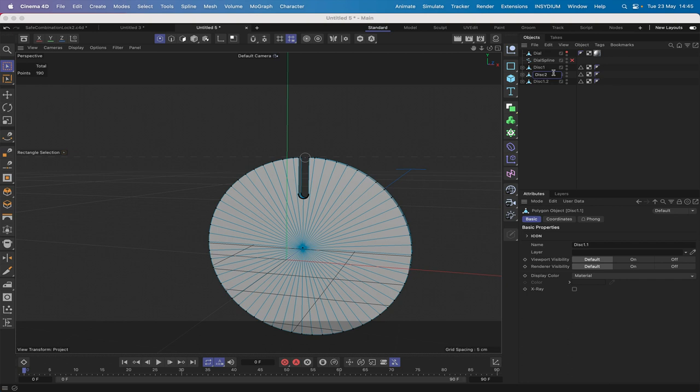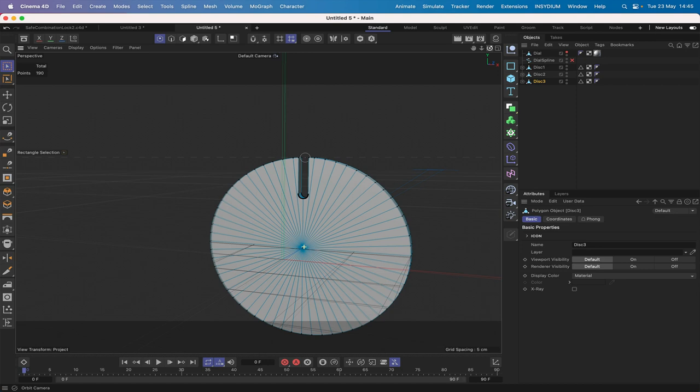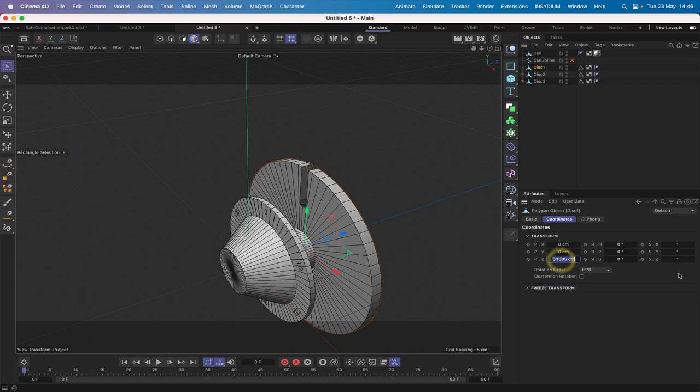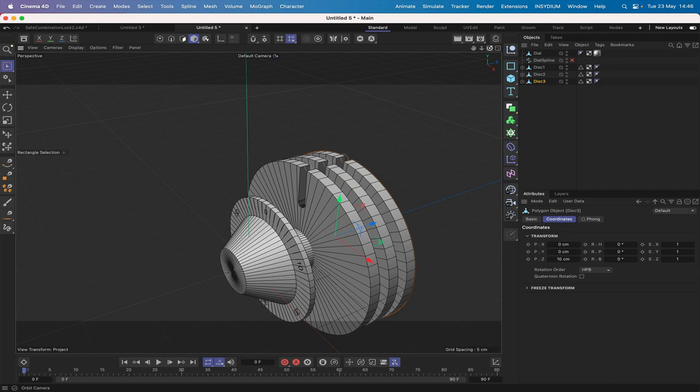Now copy this disc twice and rename them Disk 2 and Disk 3. Then think about positioning them. Bring the dial back so we can see where we are. Select the second disk and in coordinates, set Disk 1 to Z position 6, Disk 2 to 8, and the final disk to 10. Those are their initial positions.